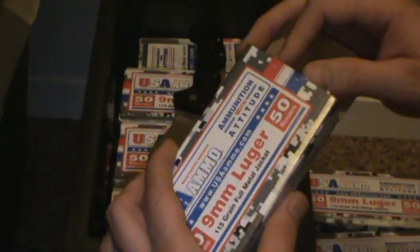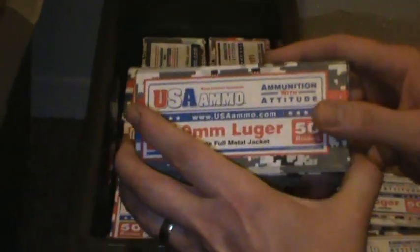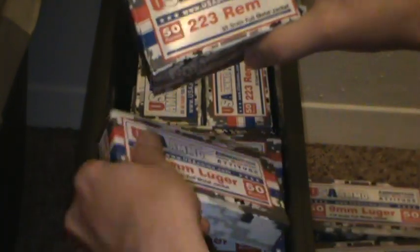Literally nothing — it all feeds, no problem. As you can see, I've got a small stockpile. This is just one ammo can. Nine millimeter. I've got some .223.